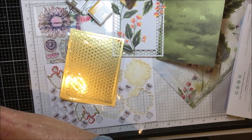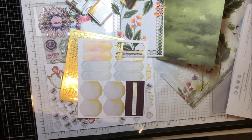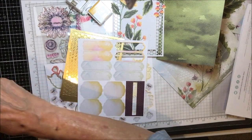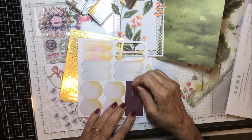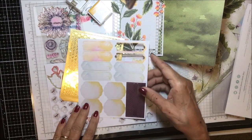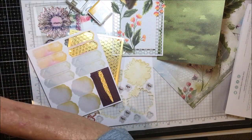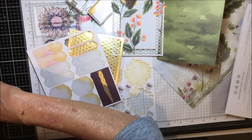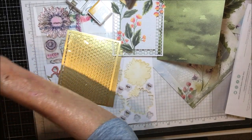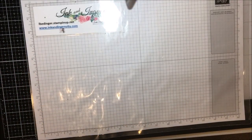There's just an awful lot of material, as you can see. I made five cards and I could have kept going, but I wanted to get this video up. So let me show you what I did with mine.